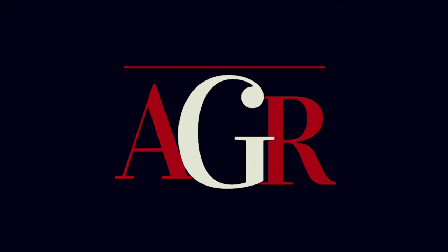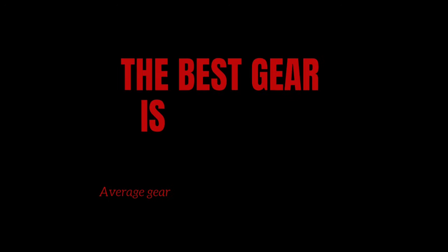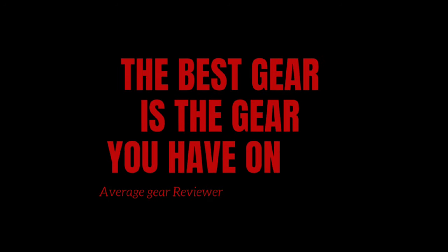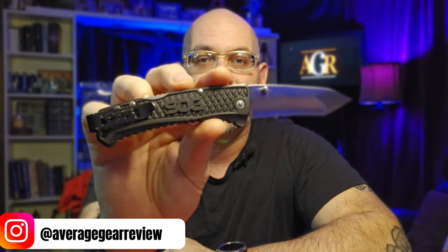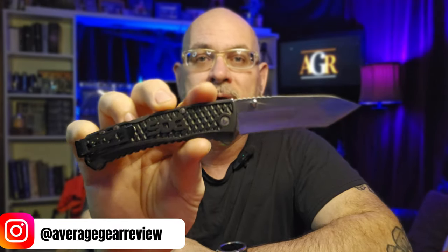Welcome to Average Gear Review — but the best gear is the gear you have on you. Average Gear Reviewer here, back with another one. Welcome to the channel, or welcome back. Thanks so much for stopping by. In this video we're taking a look at the SOG Traction Tanto. I'm kind of continuing my walk down memory lane as I look at all the knives I've unboxed in order, and this one was next up in line.